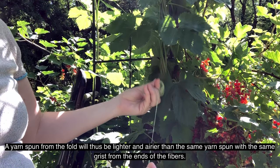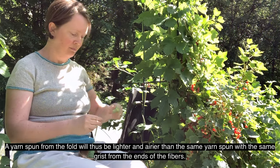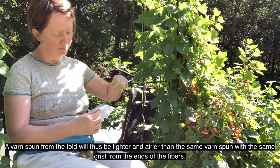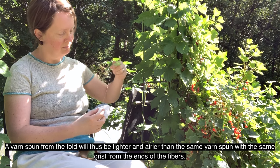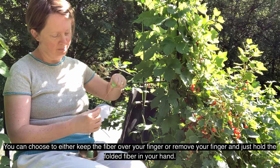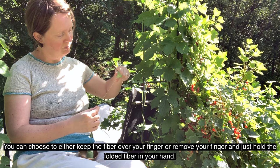A yarn spun from the fold will thus be lighter and airier than the same yarn spun from the ends of the fibres. You can choose to either keep the fibre over your finger or remove your finger and just hold the folded fibre in your hand.